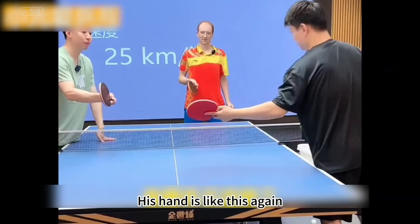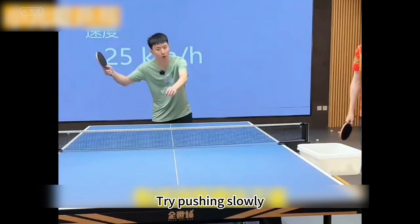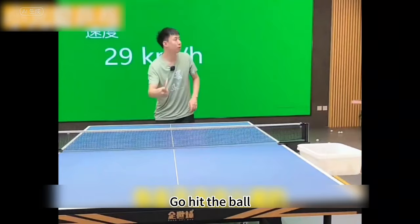Everyone look how he's pushing the ball — his hand is like this again. Look, you're doing it again. Try this. He's serving topspin, don't rush it. Try pushing slowly, downwards. Show how you're doing it. Look, you're rushing it. Go hit the ball. Is this how you're pushing? Yes, it is.